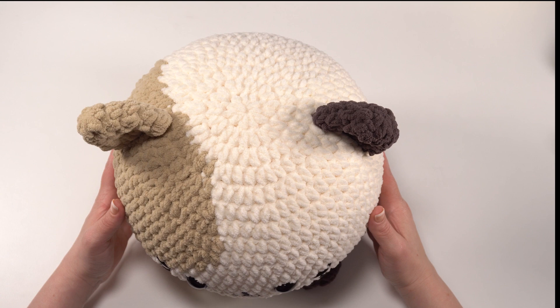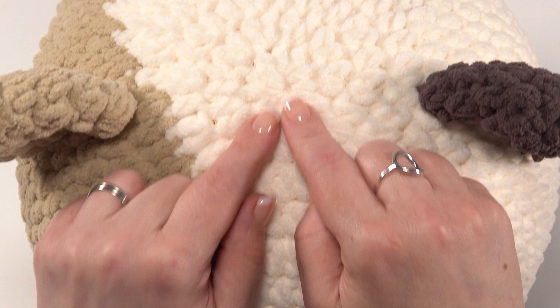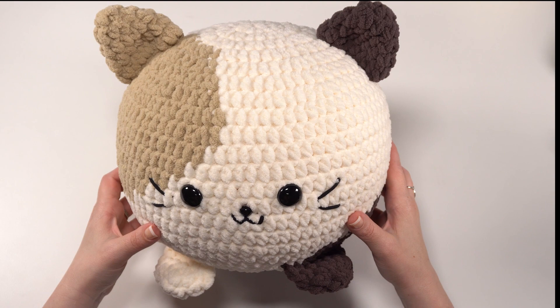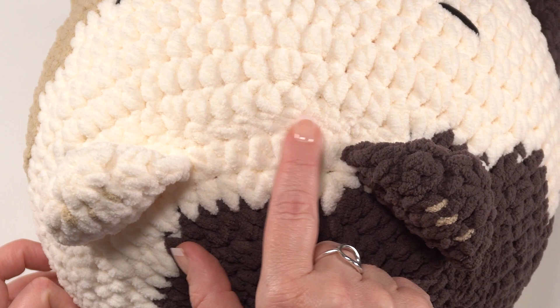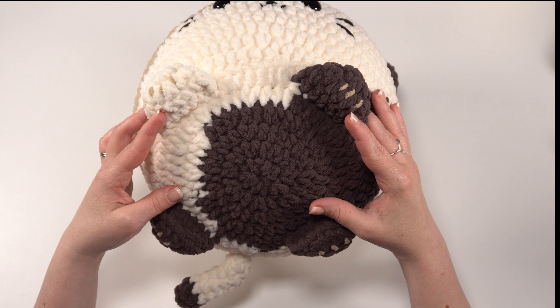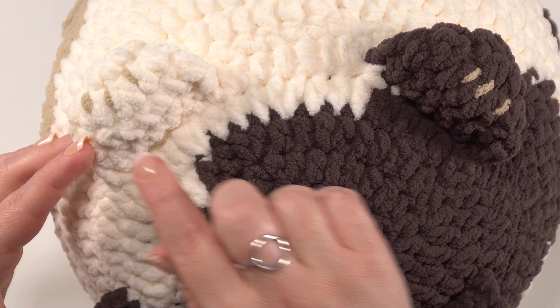Like most amigurumi, the cat squish is made in several parts. Like the other squishes, it starts with a top-down body. We have a spiral in the middle and we work out from there, very simply with half double crochet stitches. Then for this one, we have a belly worked separately — you can see right there, if you look closely, is the seam. And on that belly, we have four cute little feet. I chose to make one of them white and the other three in the darker brown to match the look of this cat.